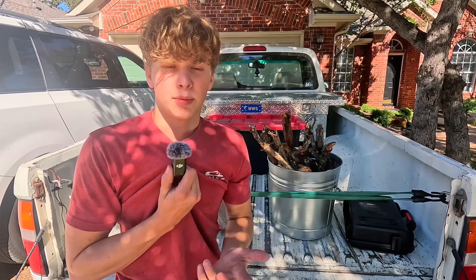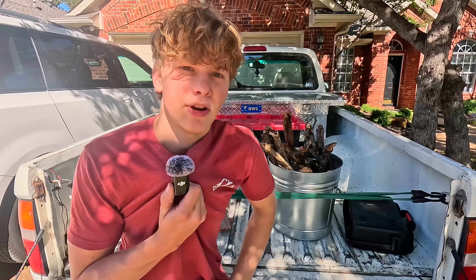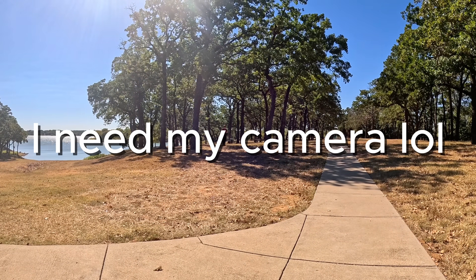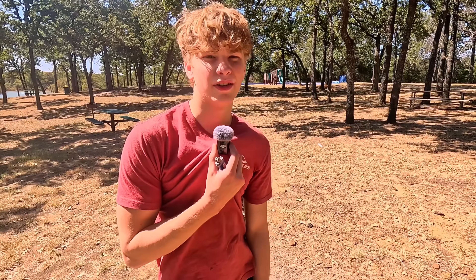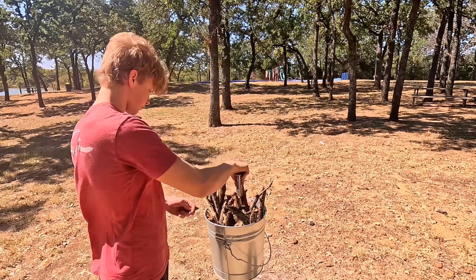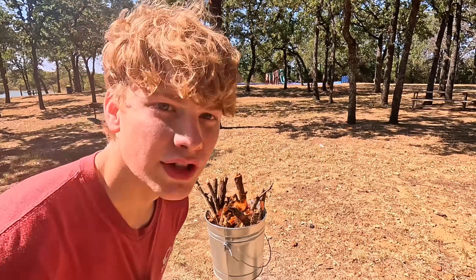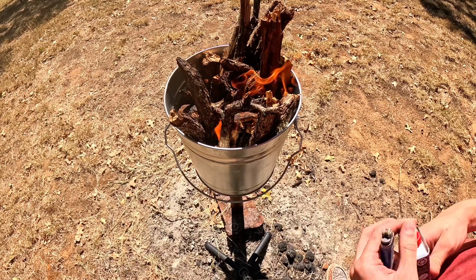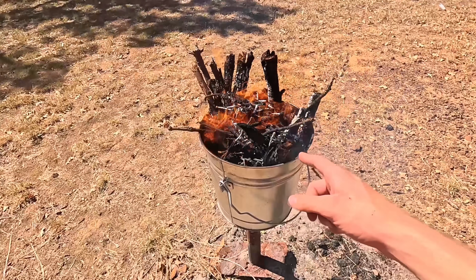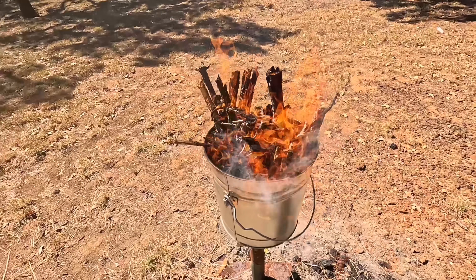If you're burning a smaller amount, you're probably fine. But because we're burning so much, I'm going to head on over to a campsite to burn it. I left my thermite at home, so I'll just be using gasoline to light this on fire. Essentially, we just need to turn our wood into ash, and then we'll take our ash out — that's what has our potassium nitrate inside.